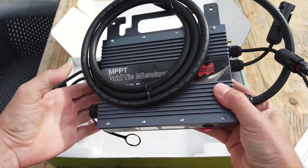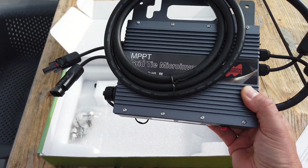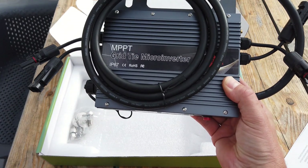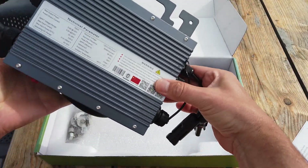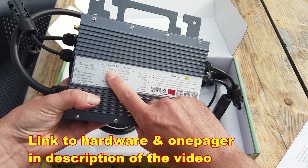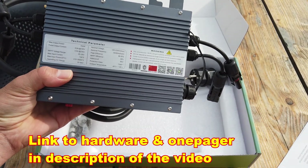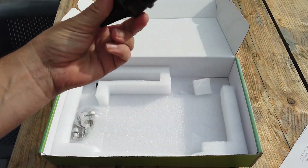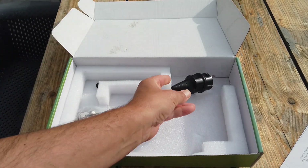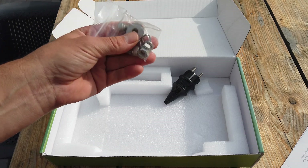There's a button here and we have two pairs of MC4 connectors, so you can easily connect two solar panels. This grid tie micro inverter is the 700 watt model. I will connect two 350 watt panels to it — this will easily handle the two solar panels.